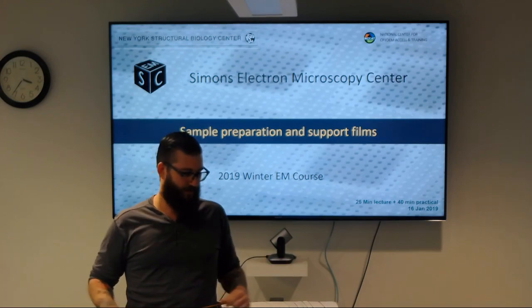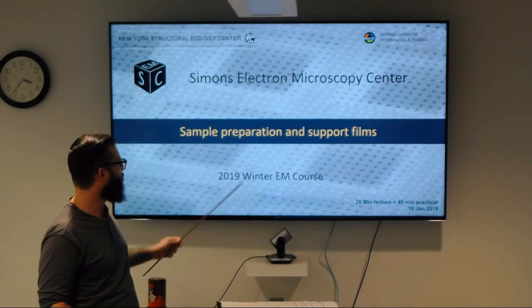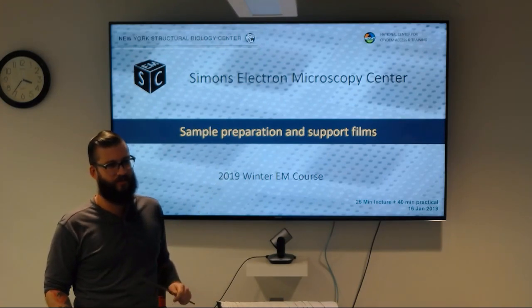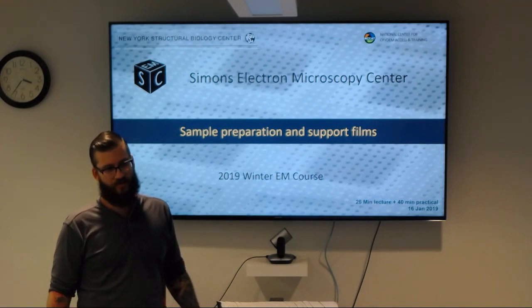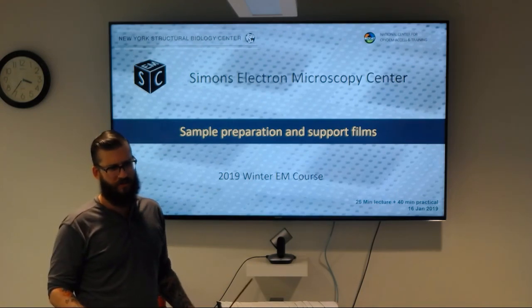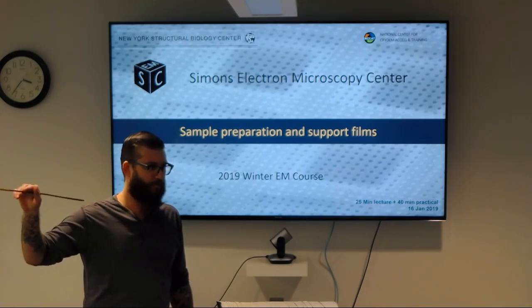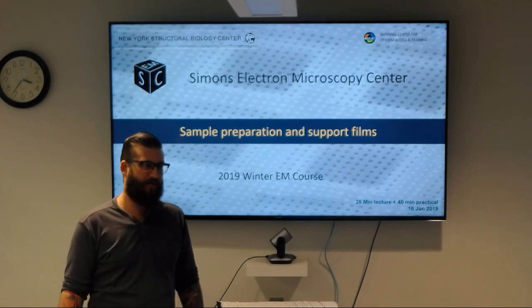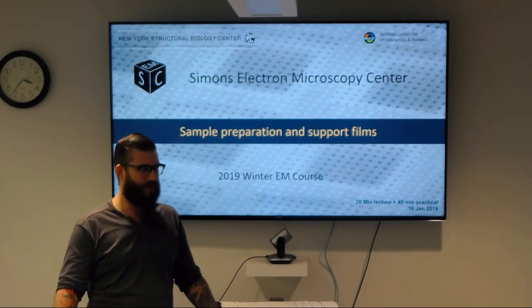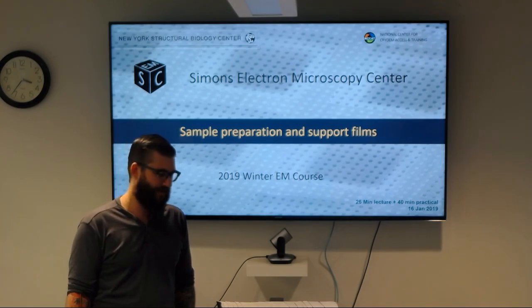Welcome to the Simons Electron Microscopy Center's Winter EM course. Our lecture today is a continuation of last week where we went over sample prep, and we're going to introduce the concept of support films. The lecture should be fairly brief, and then we're going to have a couple of hands-on practicals, including introducing the SpottedOn robot that has been developed here.